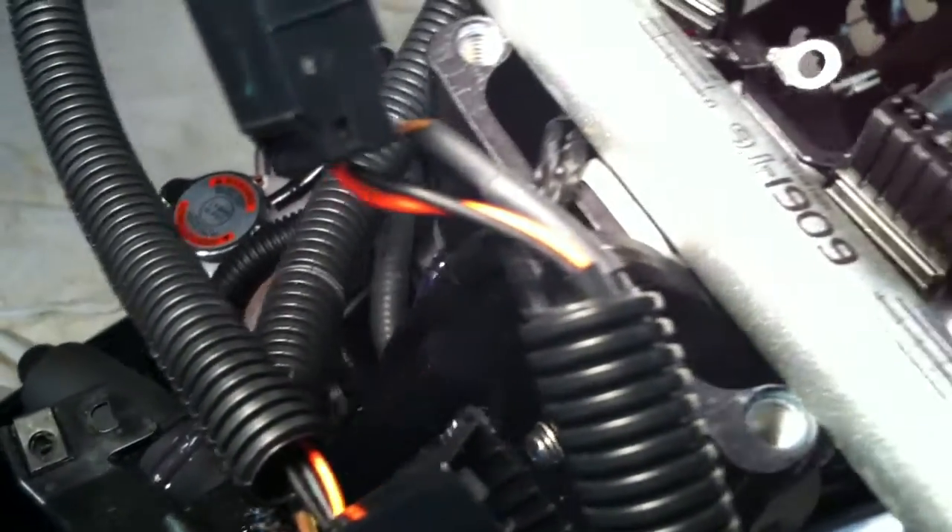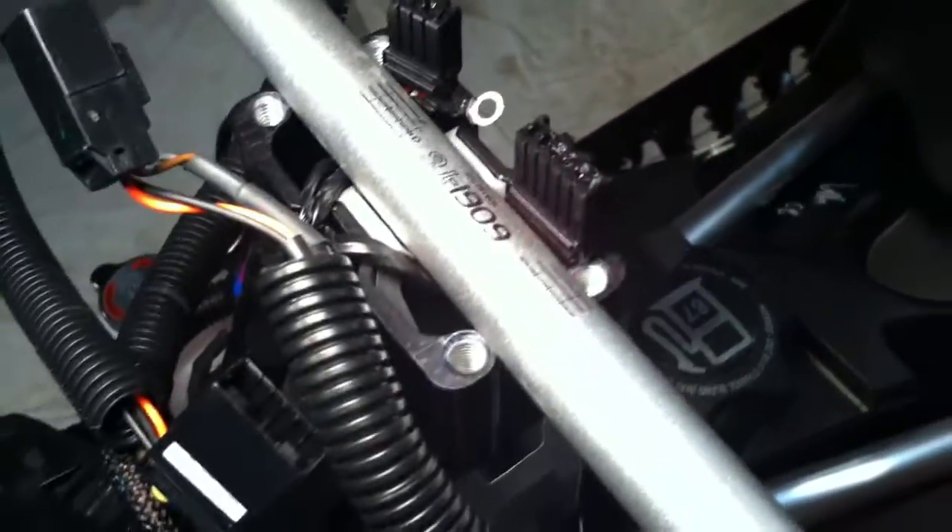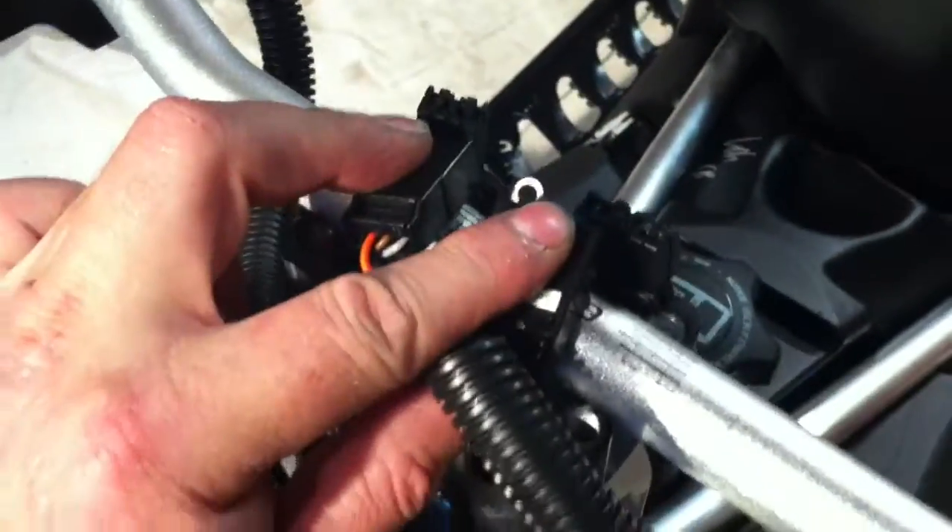I ran those wires underneath — that's the way they were before. That'll kind of hold everything together. It's going to get all zip-tied too, but it's so hard to see. Anyways, this comes under here. This will plug into that one, this goes under here and plugs into that one, so those will lay right on top the way they were.